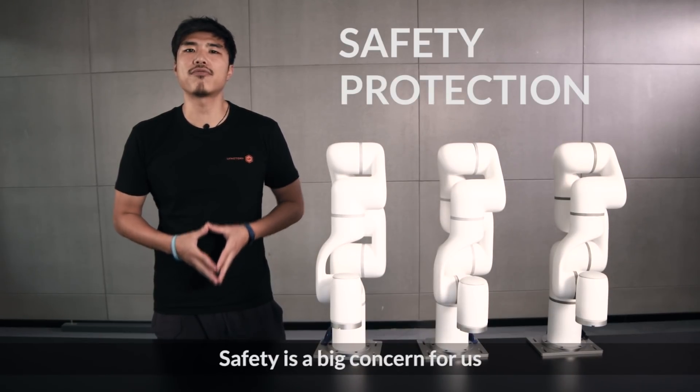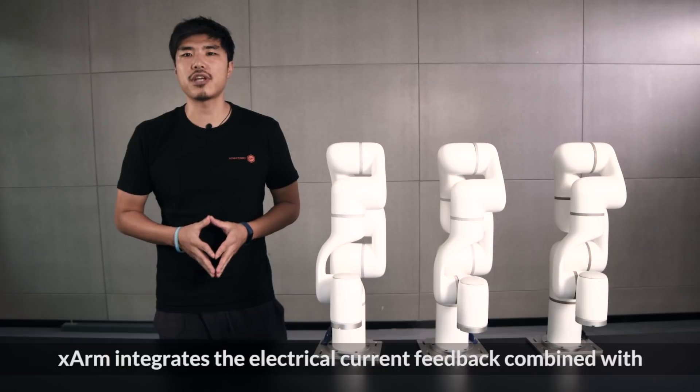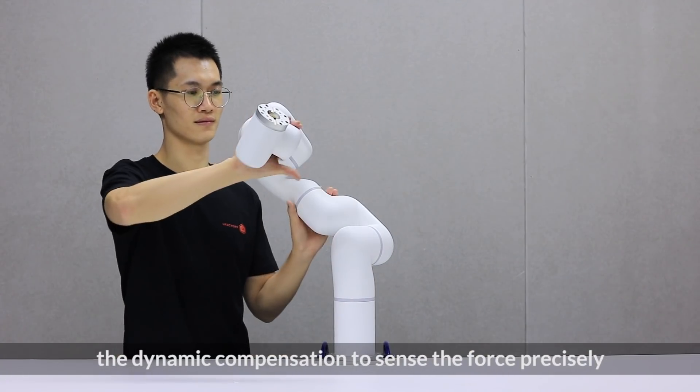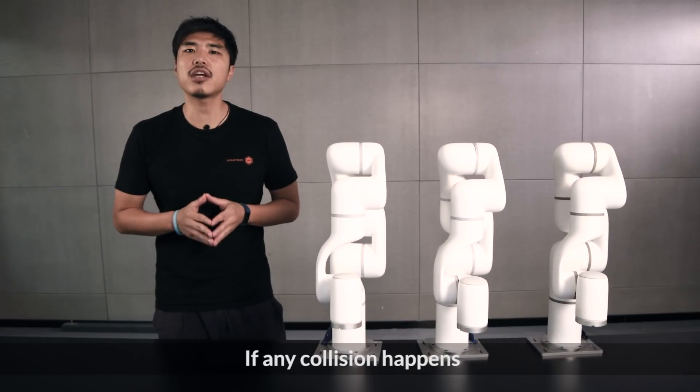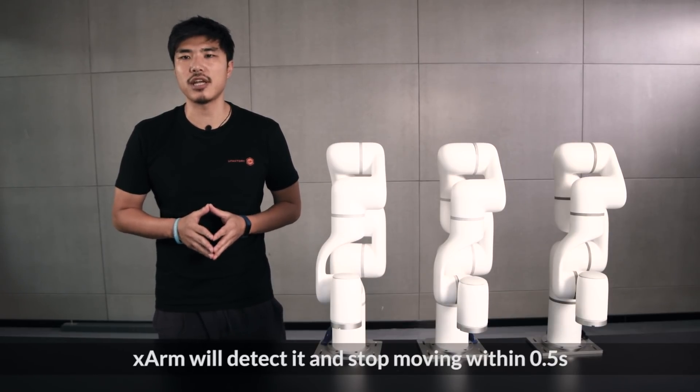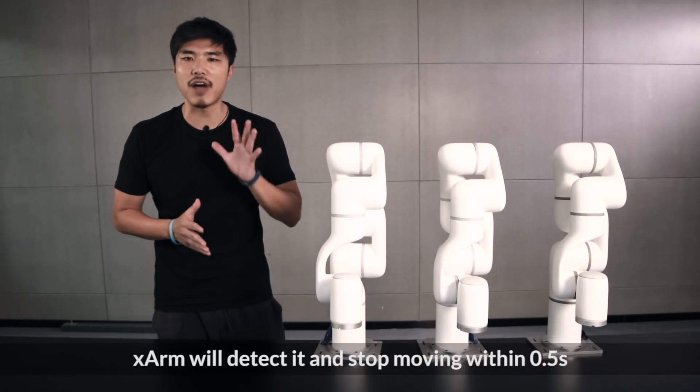Safety is a big concern for us. X-Arm integrates electrical current feedback with dynamic compensation to sense the force precisely. If any collision happens, X-Arm will detect it and stop moving within 0.5 seconds.